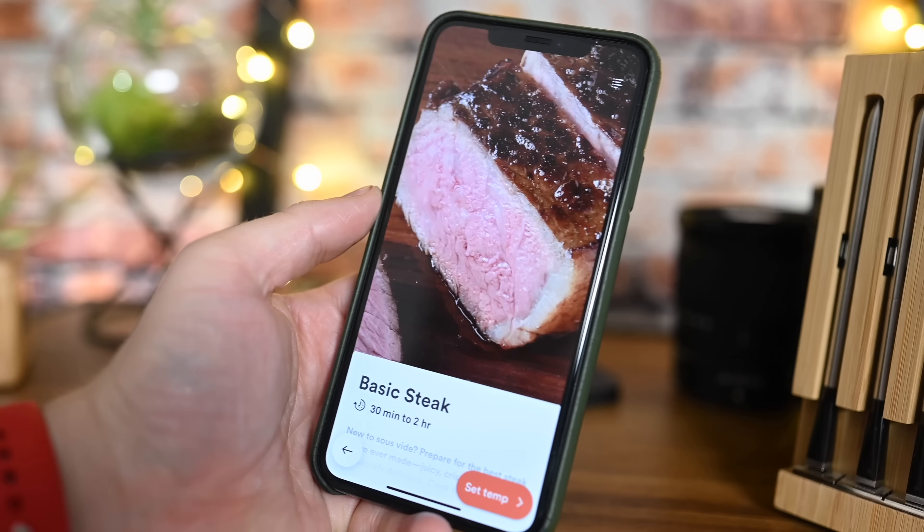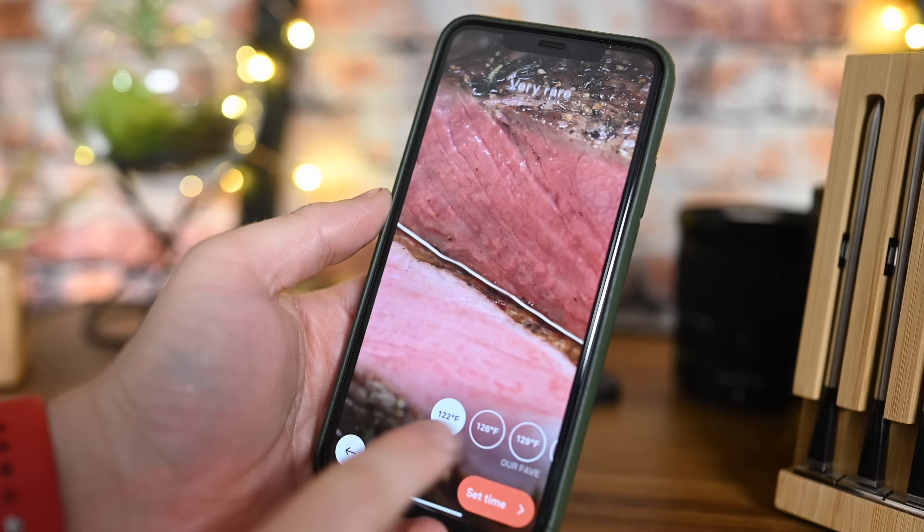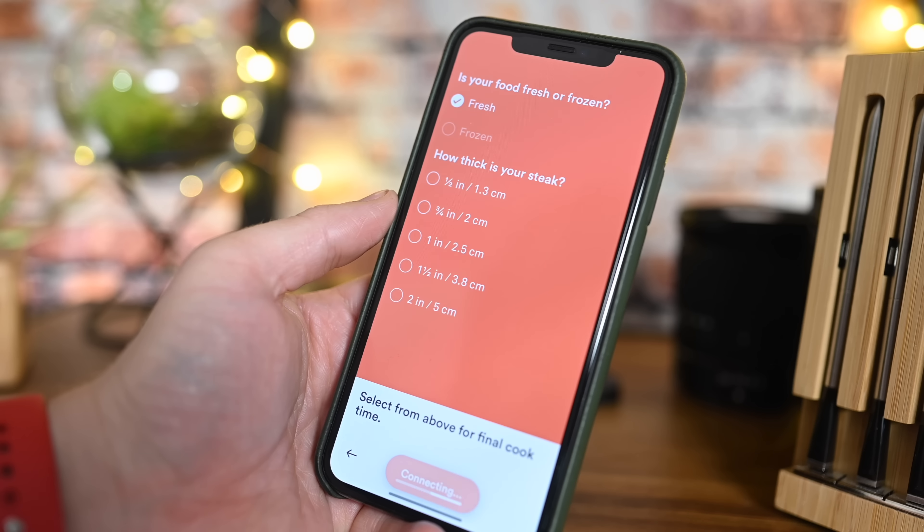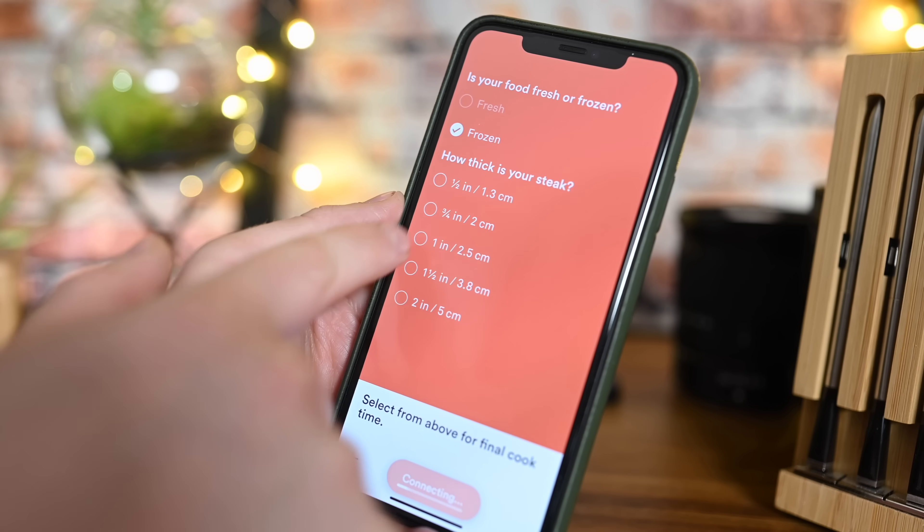You can use your iPhone to control these cookers. The Anova has physical controls and works great, but the Joule app elevates it further. The Joule app asks what you're cooking — say a steak — then whether the meat is frozen or thawed, how thick it is, and how done you want it. It gives you that information with visuals so you can see what rare versus medium-well looks like, then tells you exactly how long to cook it to reach that doneness. It takes out all the guesswork.